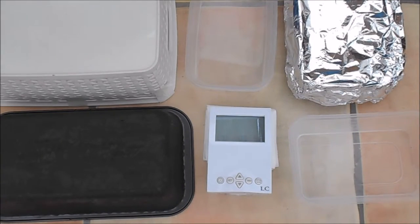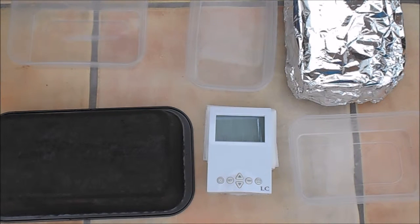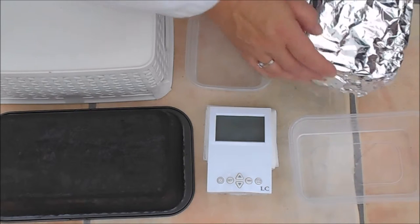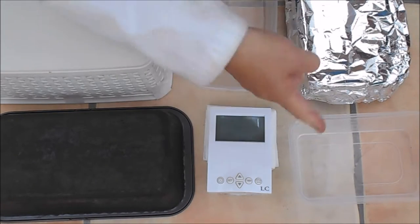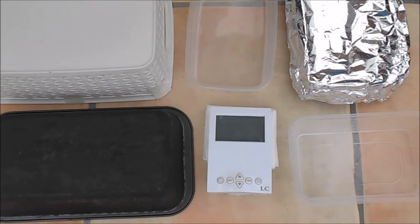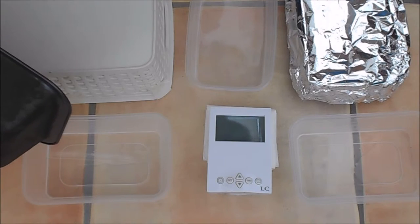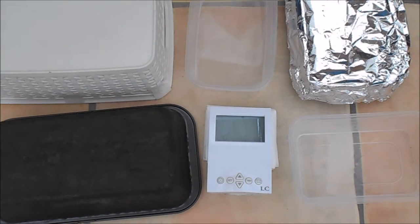At one hour and ten minutes, we have got the insulated one getting pretty small — looks like a transparent slug. We've got that one doing rather better, still looking slug-like in a pool of water. That one is pretty much completely gone — there is a tiny bit of ice left but very, very little. And this one is not doing as well as the silver one — I think the silver is going to win.